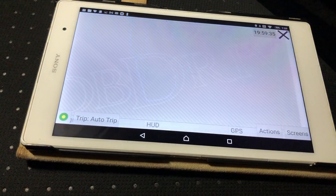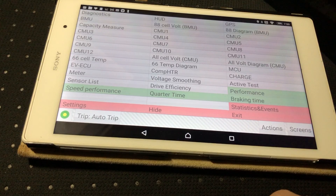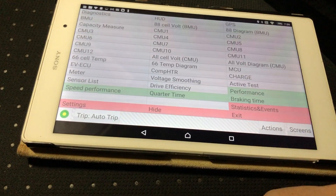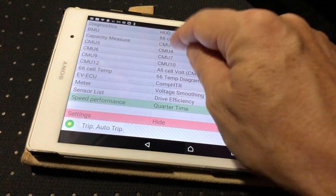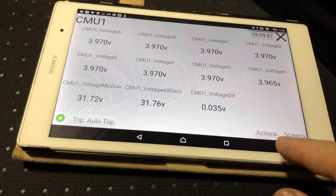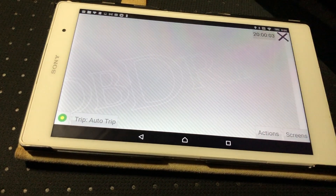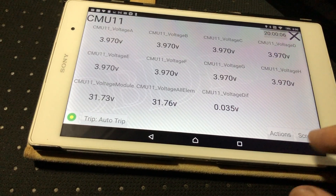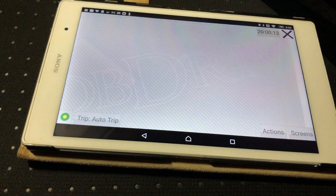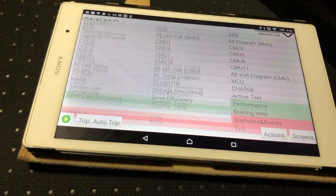Cell temperatures are visible here. It looks like I've got 12 CMUs — I didn't think there were that many modules.